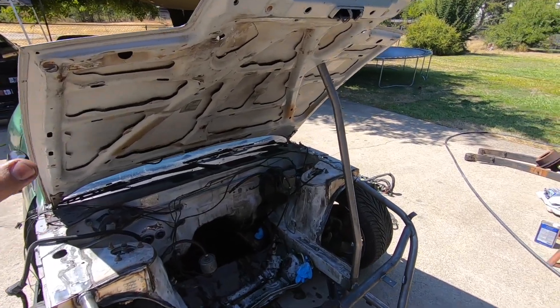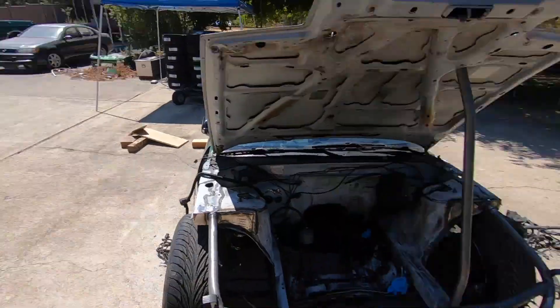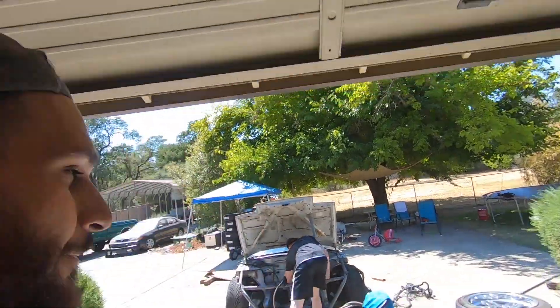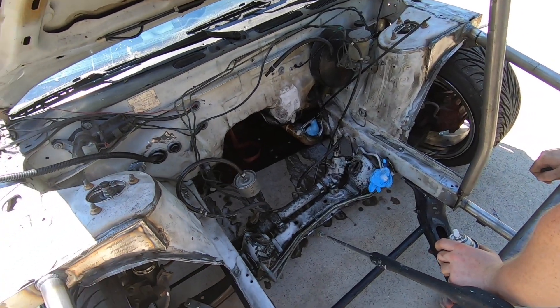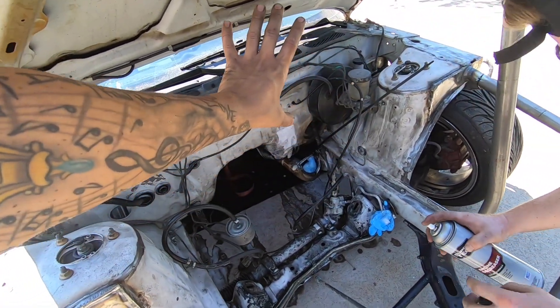We're going to clean this engine bay, get it ready, and I'm going to pull the KA out of the shop and bring it in here. We're pretty much doing a quick afternoon KA swap back into this thing. It's been a year since I pulled the KA — I'd be lying if I said I'm not excited to see it back in the car. Right now Donald is degreasing because there's so much oil all over this engine bay from the SR blowing — it was really bad.